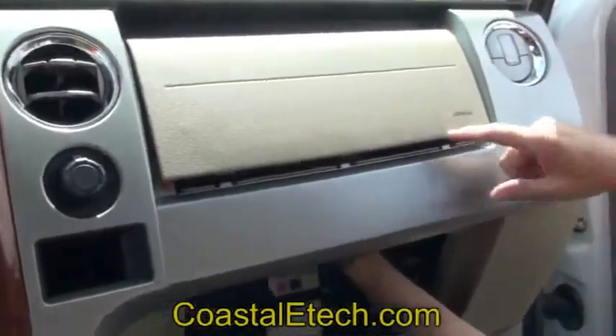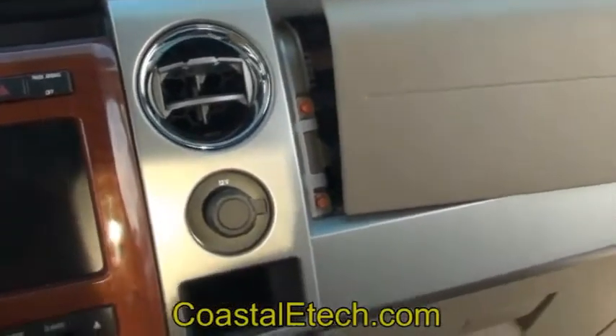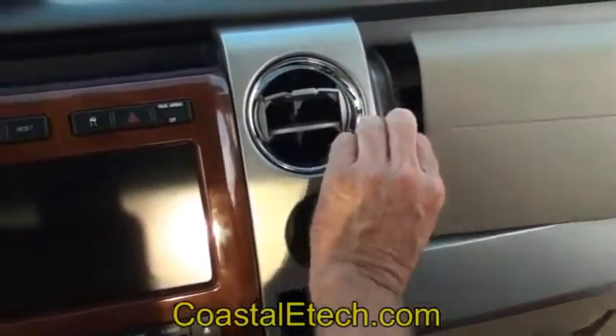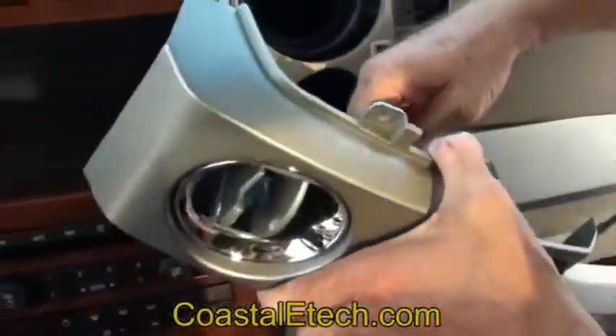It just kind of unpops. With the airbag module moved out of the way, that'll expose the screw. We're going to take this top one out and that'll let us pull this right-hand trim piece. There's also a connector on the back side we're going to unplug.